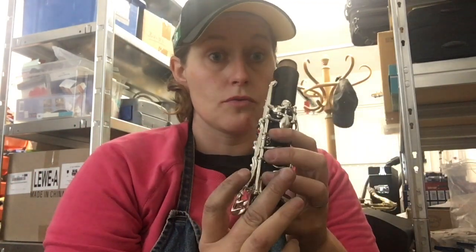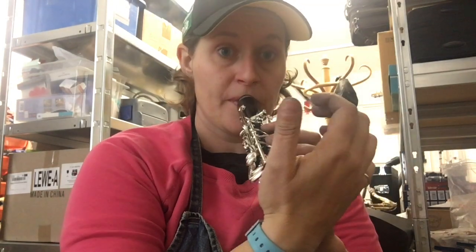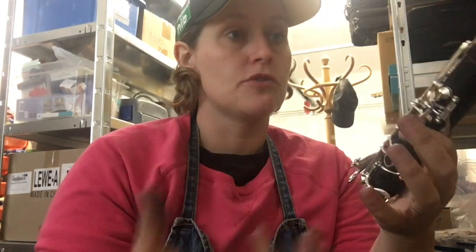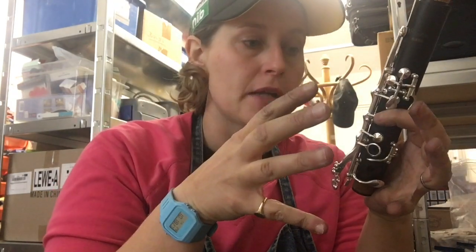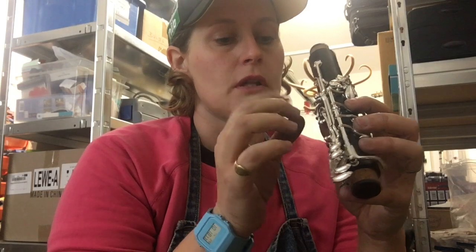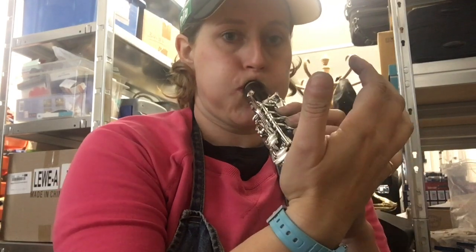One way of checking the padding and making sure everything is sealed is to blow down it - it makes my ears pop, so that's a good seal - or you can suck through and hear the pop. Sucking pulls all the pads into the ceiling so you can hear the pop, proving it's airtight. Blowing makes sure nothing like a light spring is making a pad push out. All good, happy with that - job done. Next is the bottom joint.